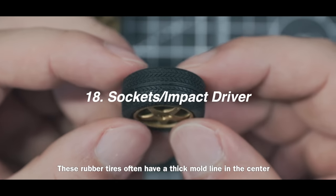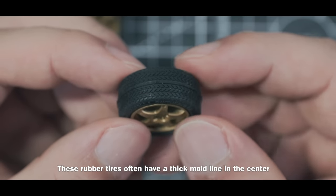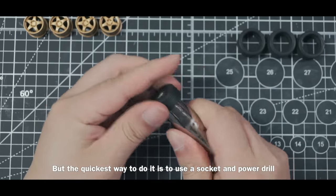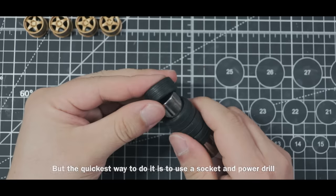Rubber tires often have a thick mold line in the center. You can sand them off using files, but the quickest way to do it is to use a socket and a power drill.